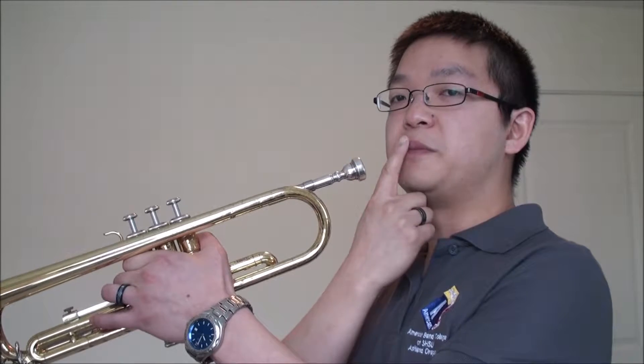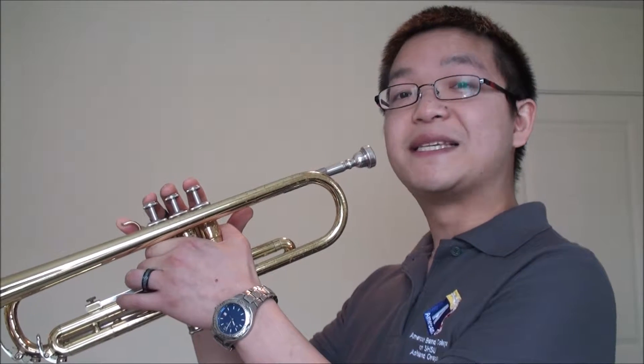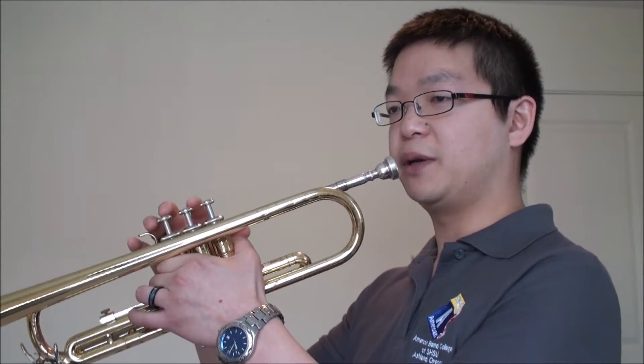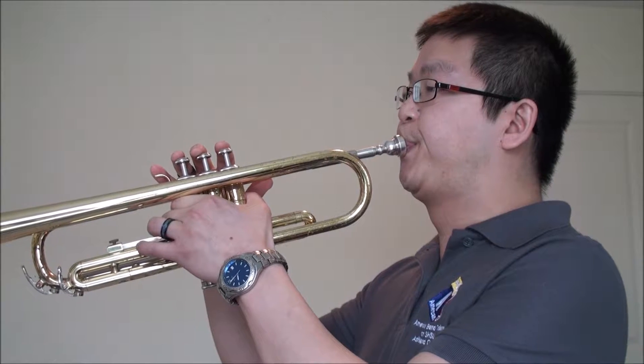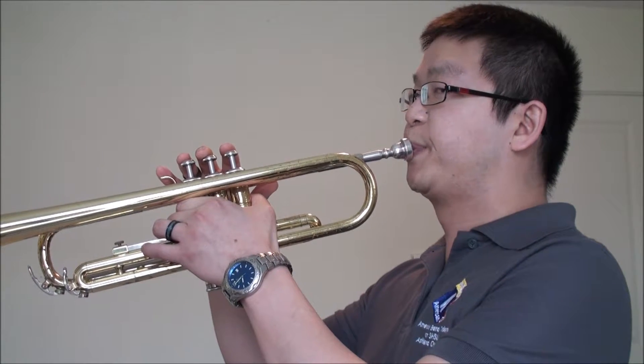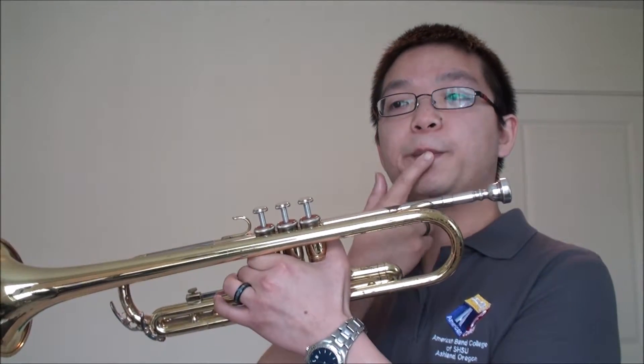For your first tone, bring the trumpet with the mouthpiece to your lips and make it feel like the exercise we just did previously — with your lips forming the banana feel. Try to place the mouthpiece in the middle of your lips, and you want to sigh through the banana into the trumpet.